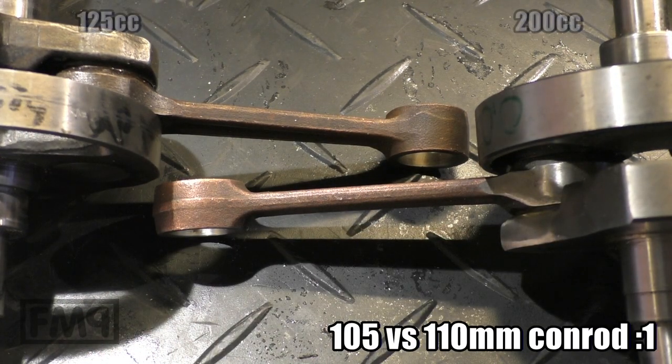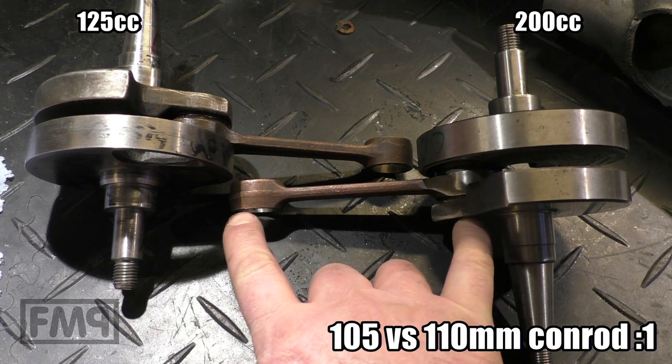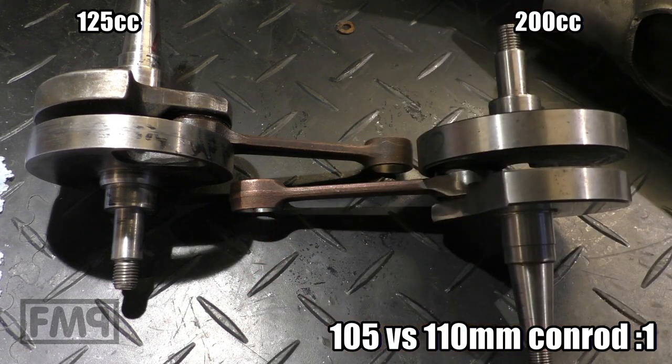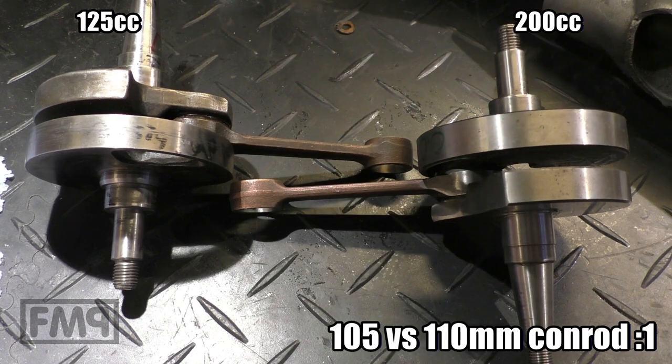Three things are different. The first is the conrod length — the 200cc has a 110mm conrod and the 125 has a 105mm.